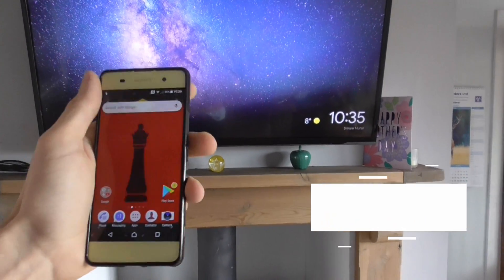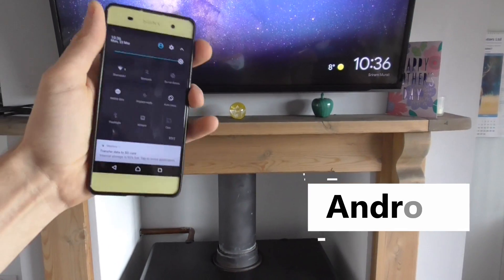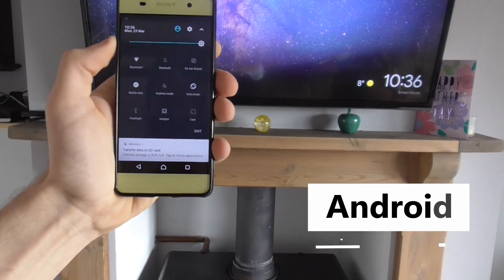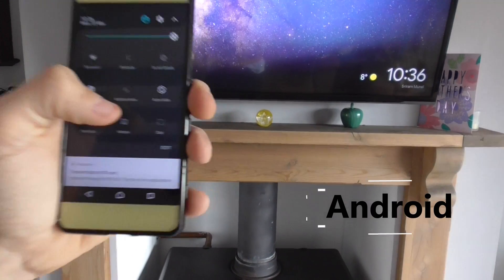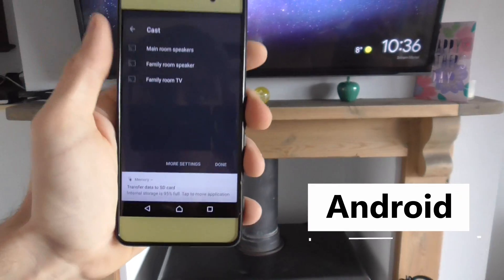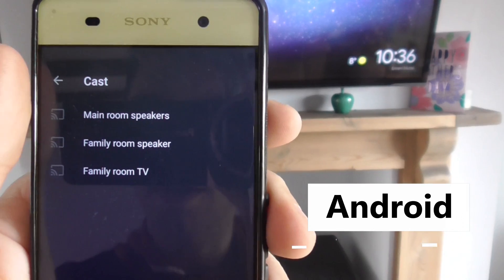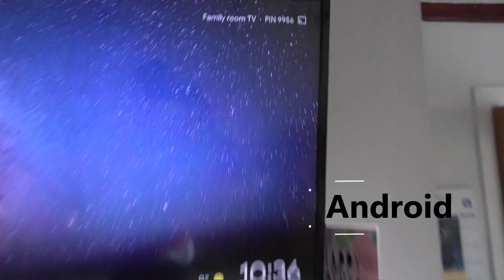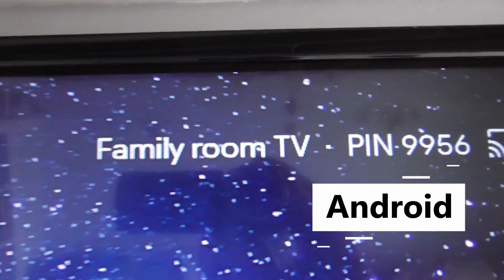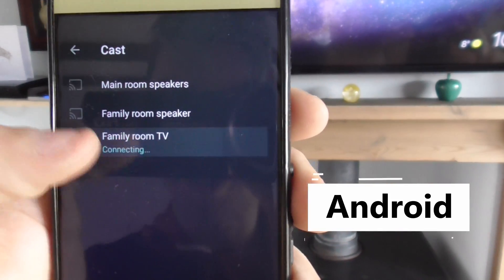On Android it is much simpler than it is on Apple. All you simply do is swipe down at the top of the screen and on here it says Cast. You click on Cast and select what you want to cast to. My particular one says Family Room TV, so I go onto Family Room TV.